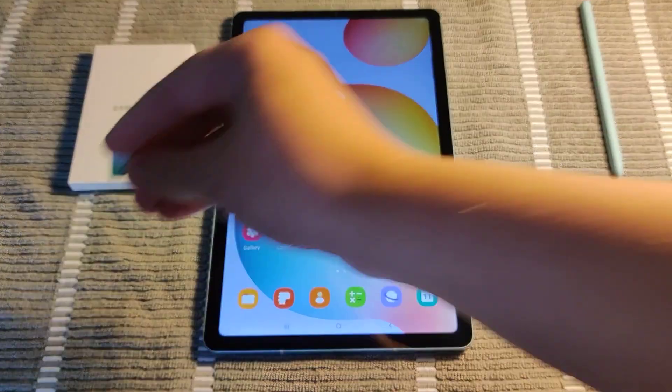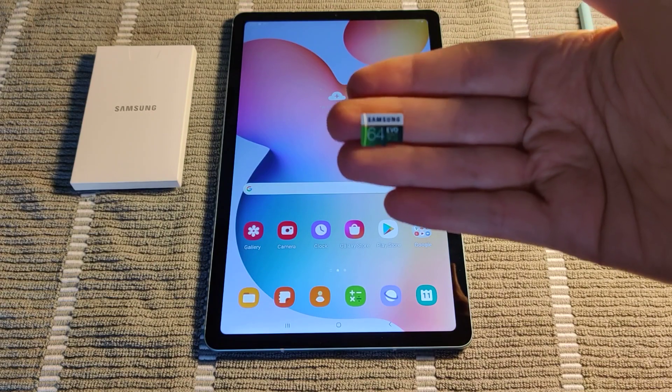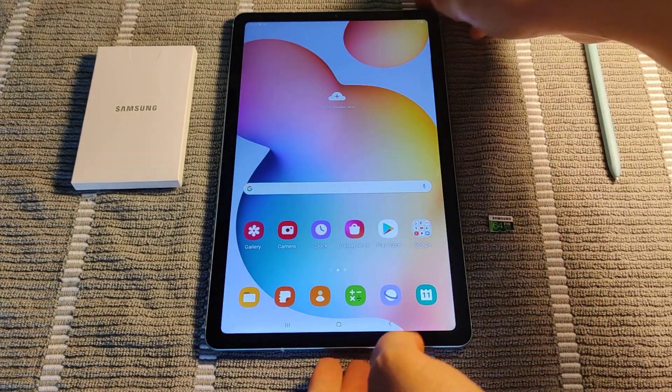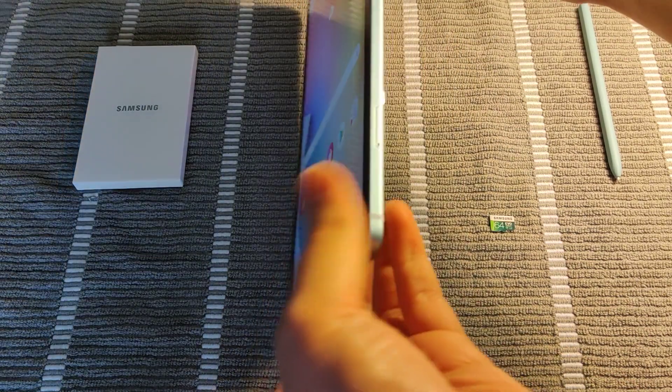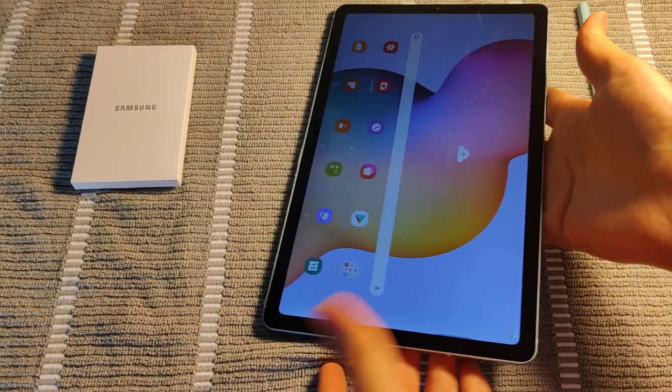Hey guys, in this video we're going to show you how to insert a micro SD card into your Samsung Galaxy tablet. To do this, obviously we need a micro SD card. We're also going to have to find the slot where we're going to have to open up to put this SD card in, and that's going to be right here on the bottom right hand portion.